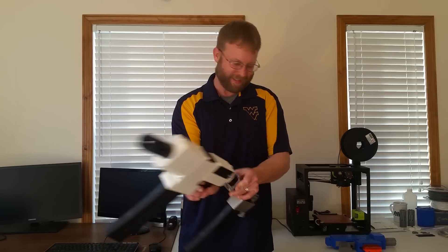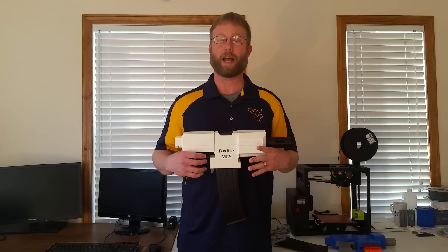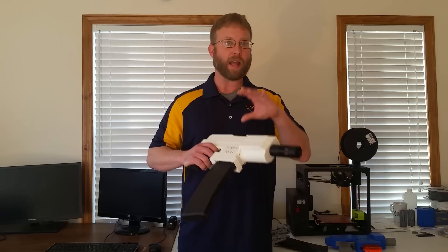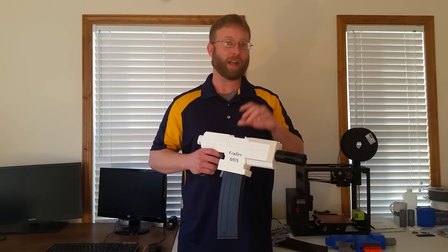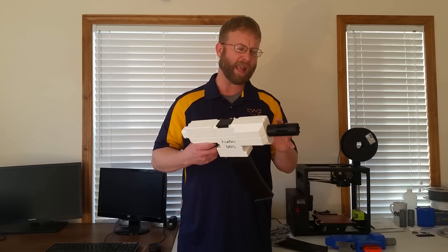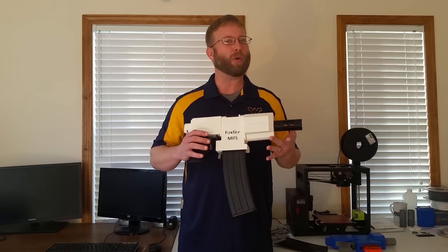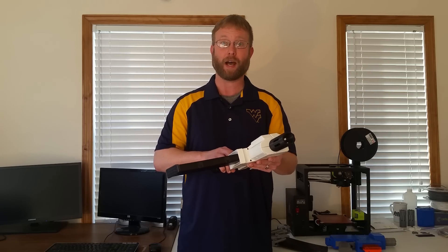Welcome to 498 NERF. Today I'd like to introduce you to a project I've been working on over the last few months. This is Foxfire MBS. Foxfire is not a blaster — it is a fully 3D-printed modular blaster system, and probably the best way to explain what I mean is to take this over to the bench and show you.